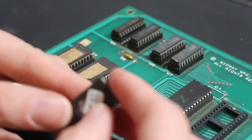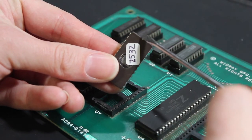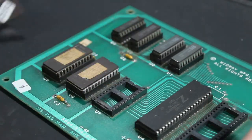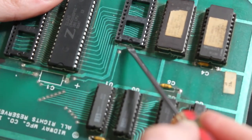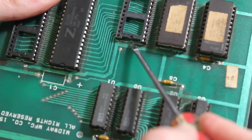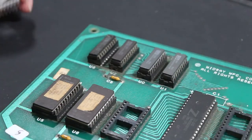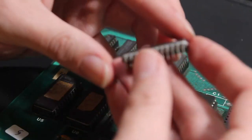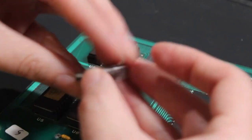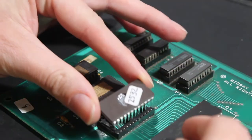One thing to note here is there's a direction in which these go. You can see at the top of the chip there's a little dash, a little notch - kind of hard to see. You can also look on the board for that same notch. It's on the ROM socket itself but it's also on the silk screen of the board - you can see that little notch right there. Before you push the chip in, just make sure the pins all look kind of straight and none of them are bent too crazily. Then look for that top notch and make sure it's positioned in the right spot.